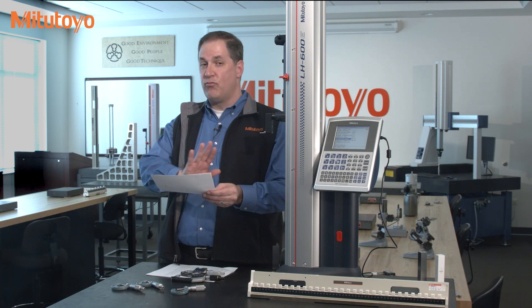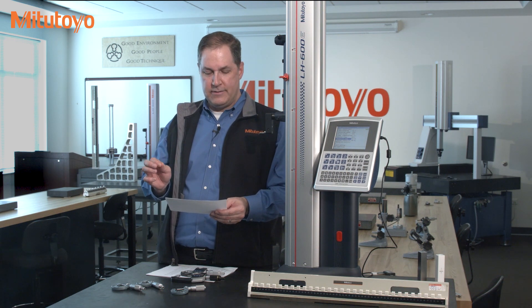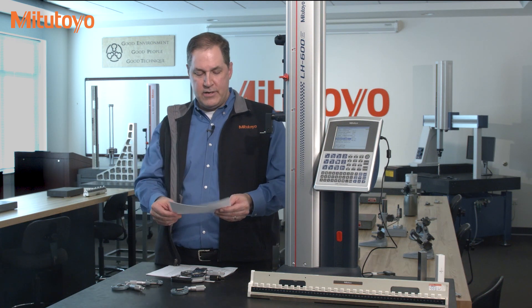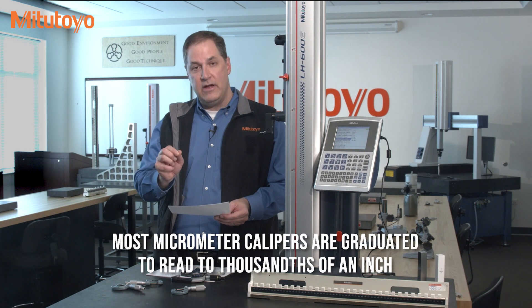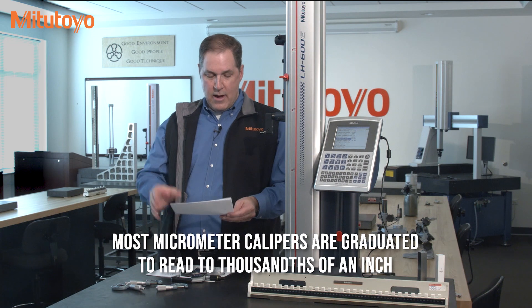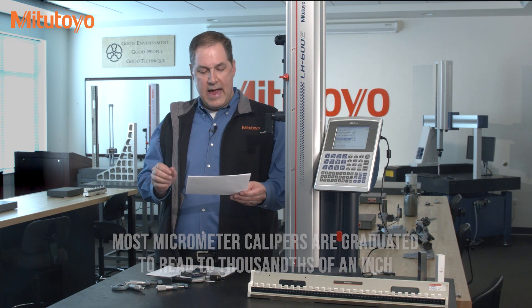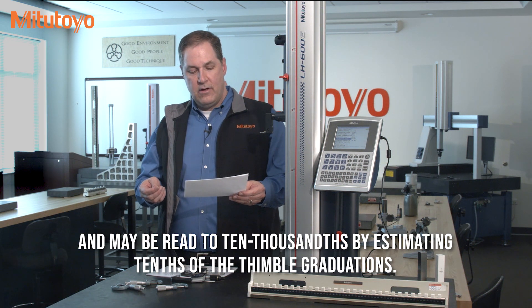I'm reading exactly what the standard says from 1950: 'Most micrometer calipers' — that's what these were called back in 1950; that name has kind of disappeared from use these days — 'Most micrometer calipers are graduated to read to thousandths of an inch and may be read to ten-thousandths by estimating tenths of the thimble graduation.'